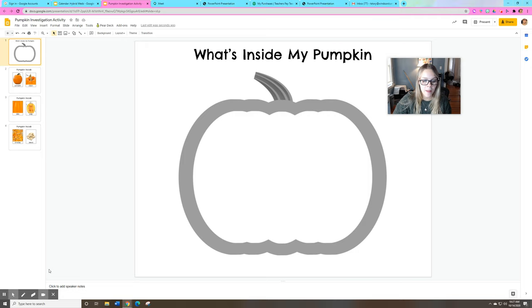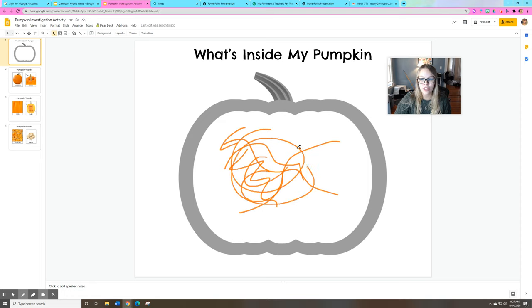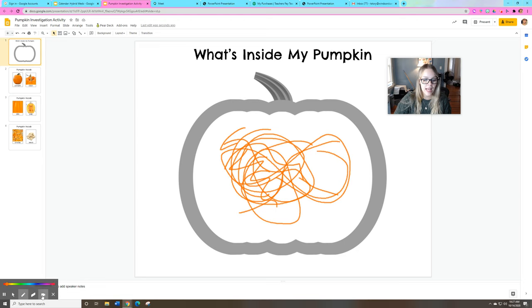What does the inside of a pumpkin look like? We haven't seen it yet, but I want to see good details. What do you think is on the inside of a pumpkin? Use good colors like orange — we know pumpkins are orange. And what else do you think we need to draw inside? Maybe some seeds? We did learn about that.